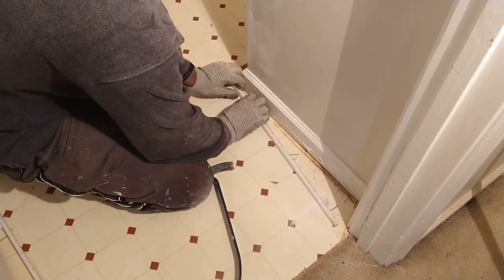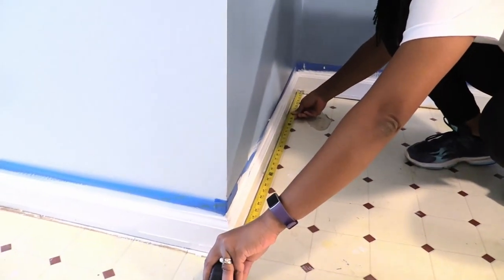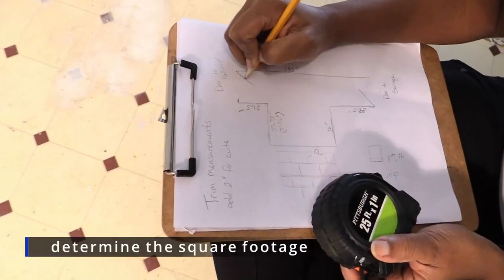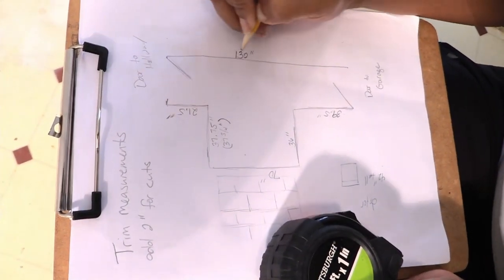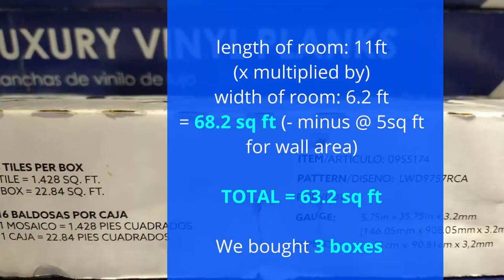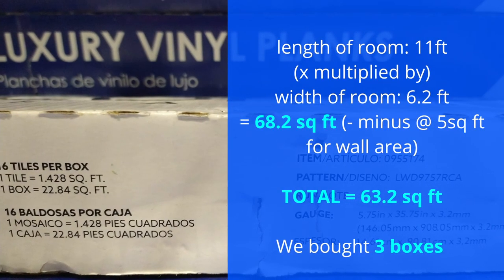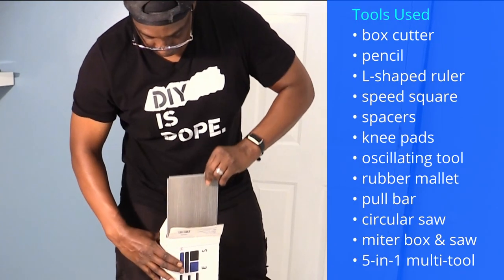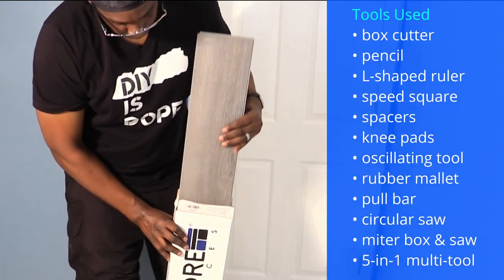Each section of the laundry room was carefully measured and drawn on a diagram. We multiplied the longest length of the room by the width to calculate the square footage. Each box of planks shows its square footage to help determine how many boxes are needed. Remember to get a few extra planks — believe us, you'll need it.